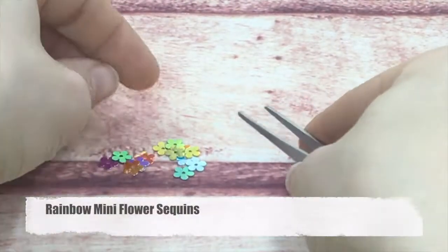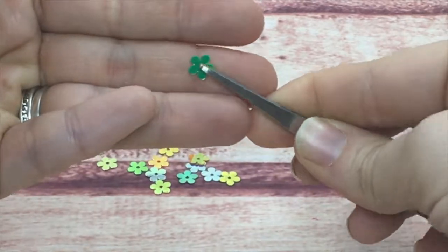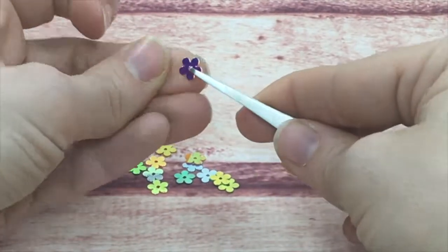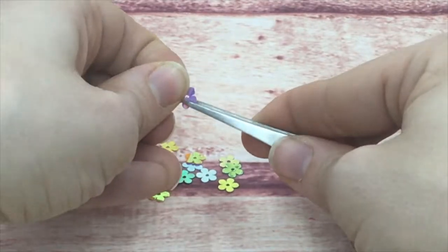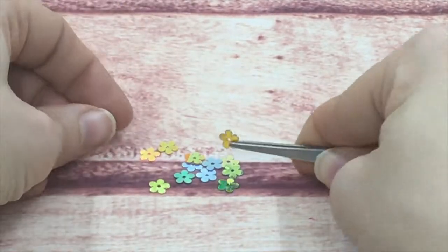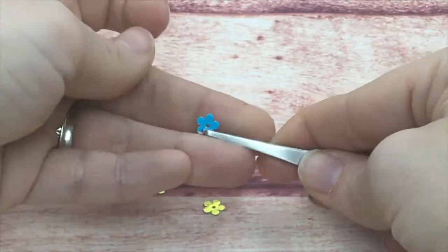Next are my rainbow mini flower sequins, also kept in a rainbow pack. They are small circular-edged flat flowers that come in all kinds of very pretty iridescent colors. I did keep some items in rainbow packs because it's fun to have all these colors together.